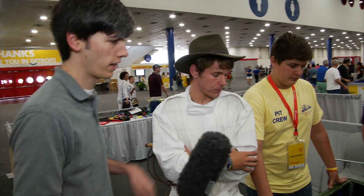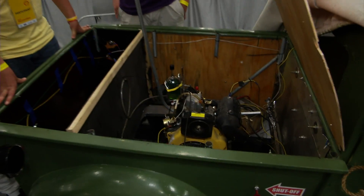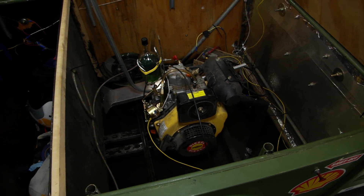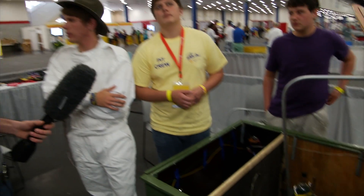How much does this engine weigh and how much does the overall vehicle weigh? The engine is about 72 to 75 pounds. The entire car weighed in at tech inspection at 430 pounds. And where is that in relation to the minimum or maximum weight? The minimum is 450 to 451 pounds.